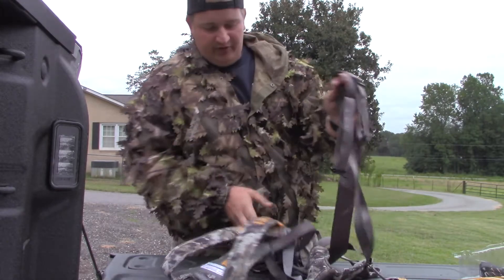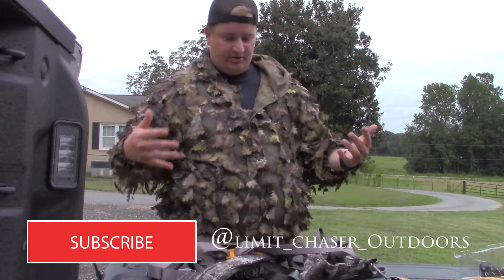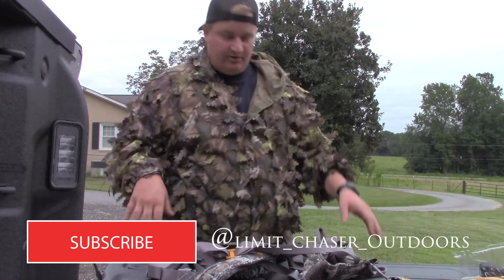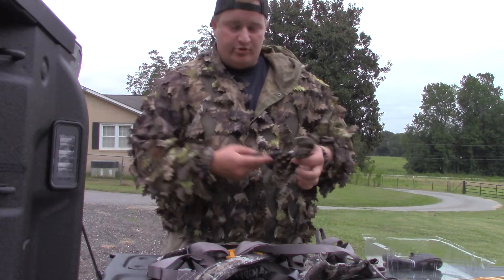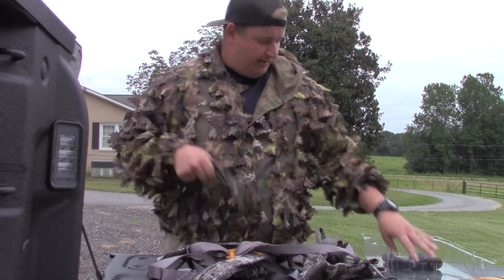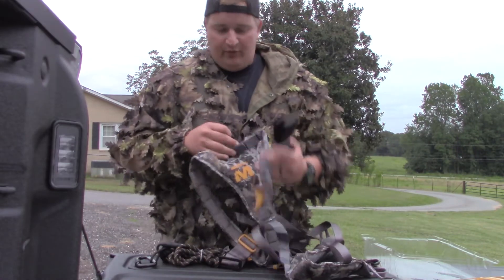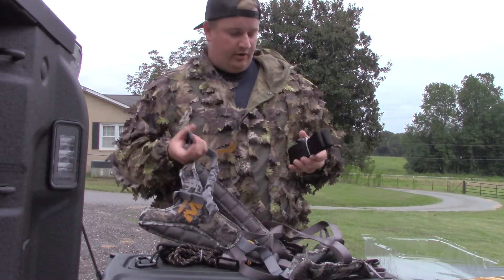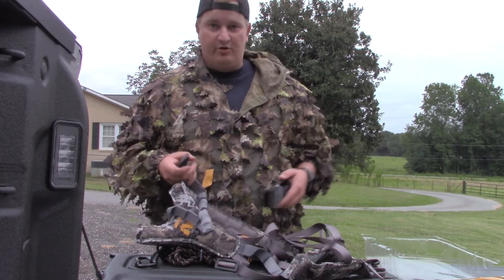It's something lightweight and compact - just something you can throw on in a few seconds and you're ready to go. It comes with your tree strap, your lineman's strap for climbing, and also your tree strap that you tether into. So if you're looking for something to hunt out of and you're a bigger guy, the Muddy Ambush is the harness for you.